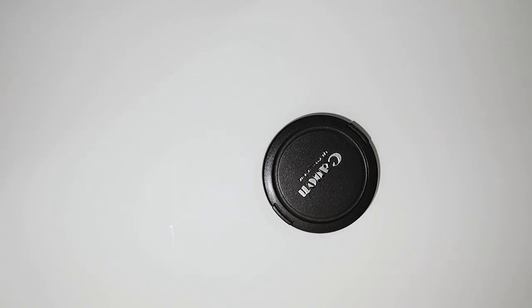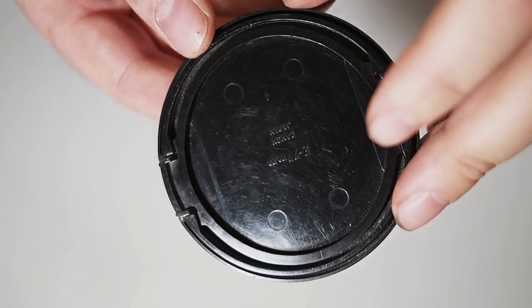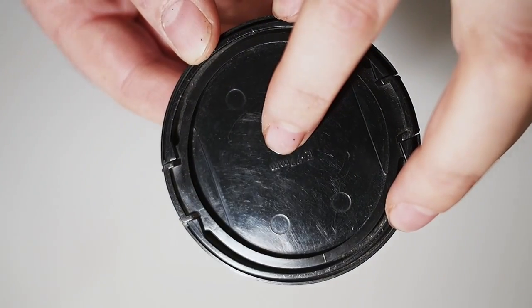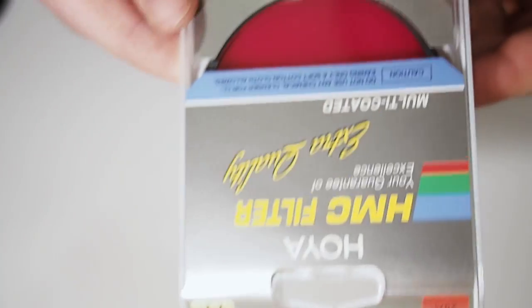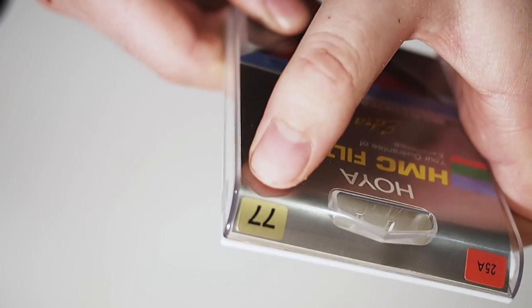First, if you still have your lens cap, look on the inside. Nine times out of ten, the size of the lens cap is printed on the inside. This particular one is 77mm. Not only is that the size of your lens cap, that's also the size of the filter you need. So if you wanted a red filter, you would need one that is 77mm, and that will fit your lens.